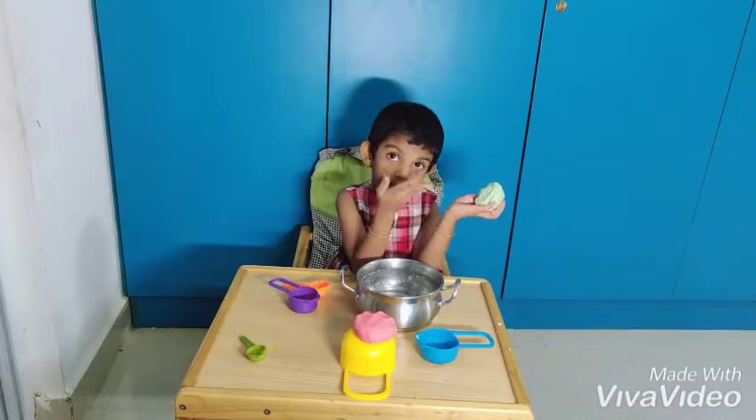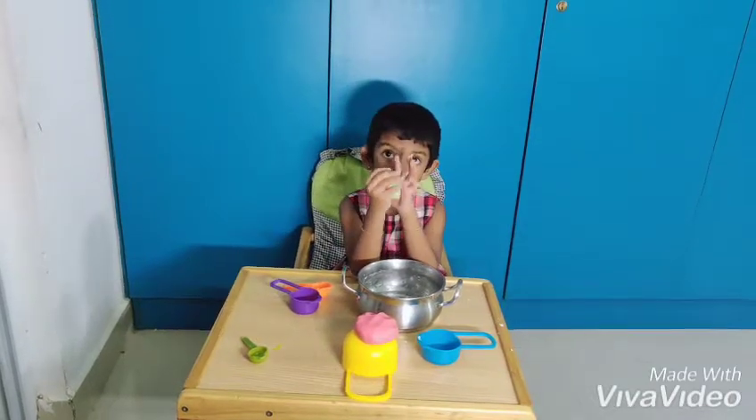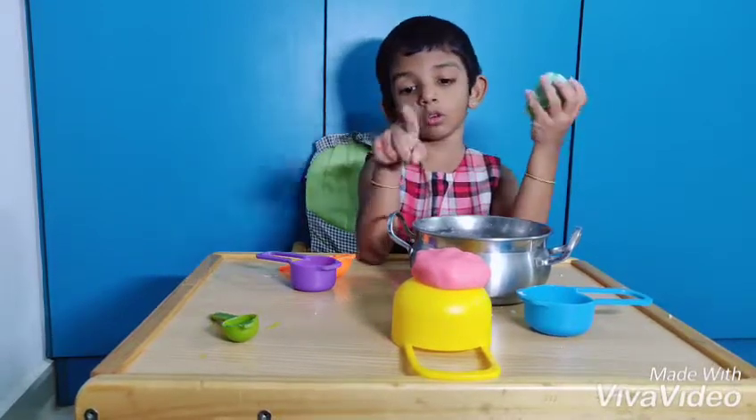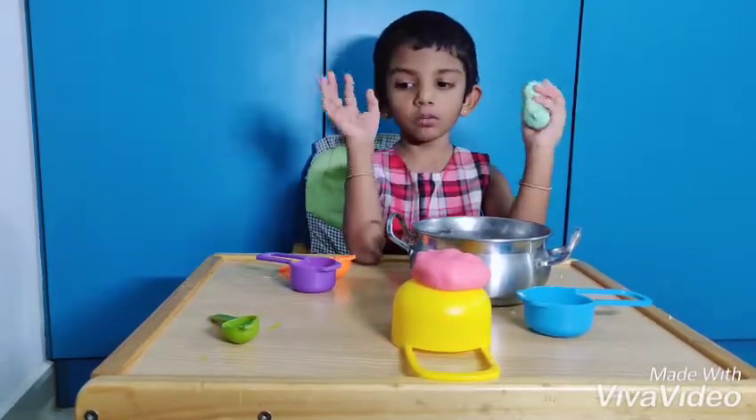If you like this, watch my video and do it yourself. But don't trouble your mom — you do it on your own.